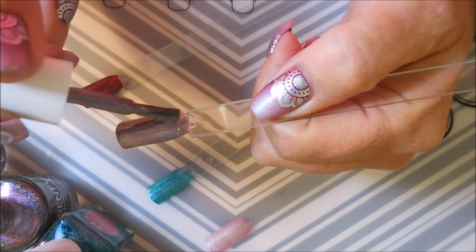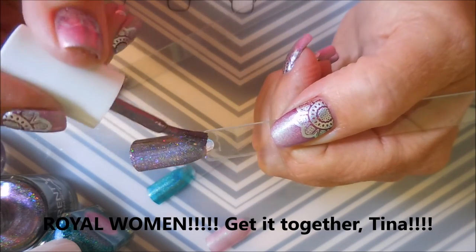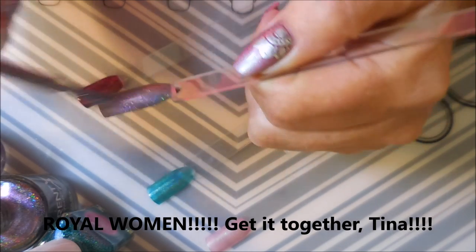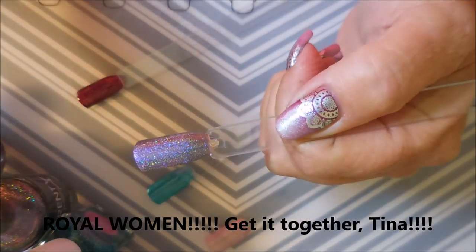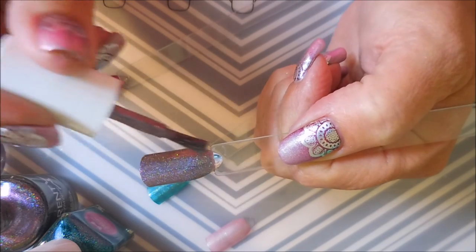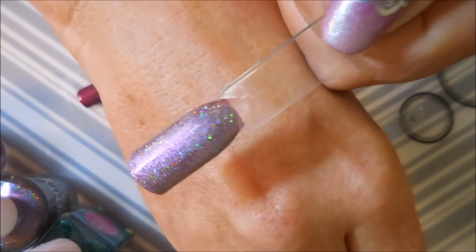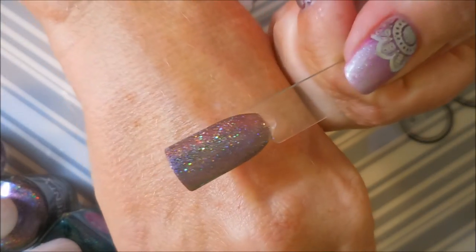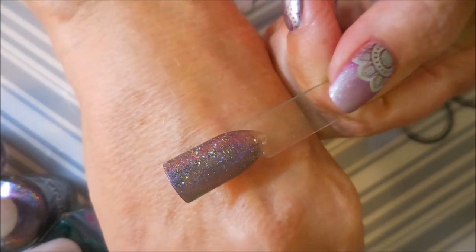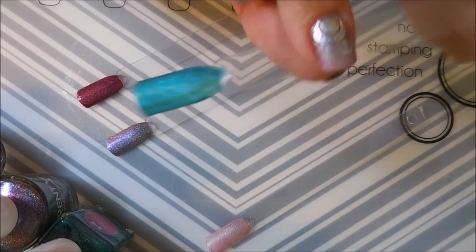I know this box had something to do with influential women or queens — I will look it up. I should have done my homework before getting on here and doing show and tell. I can only do the show part today, sorry! But oh — beautiful! Loving all the holo! And now we're going to do Cleopatra.